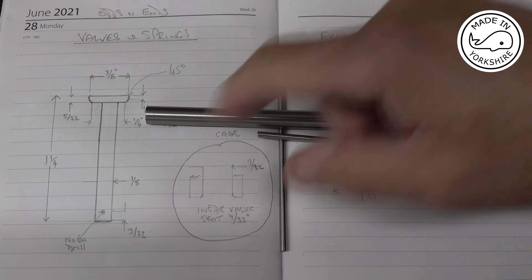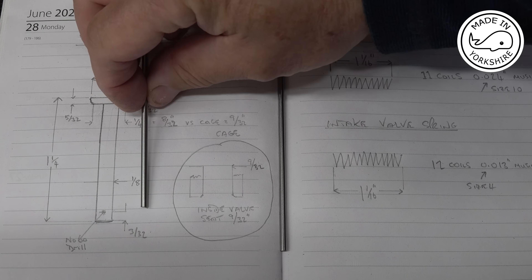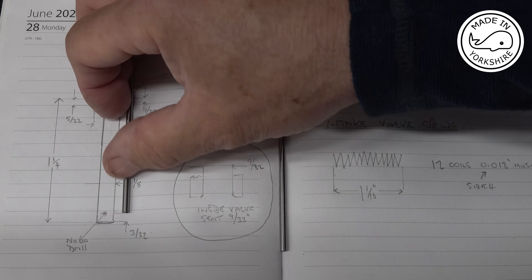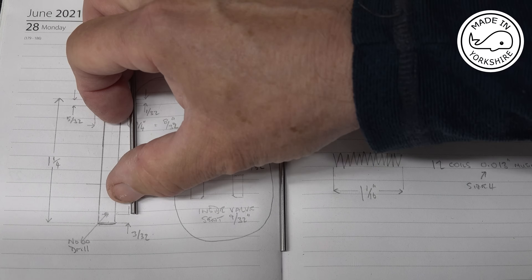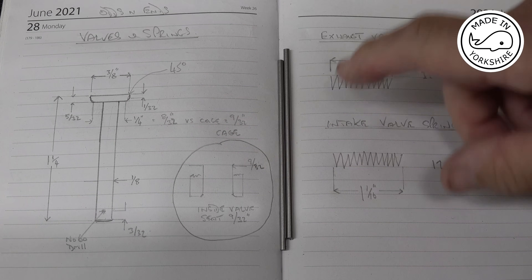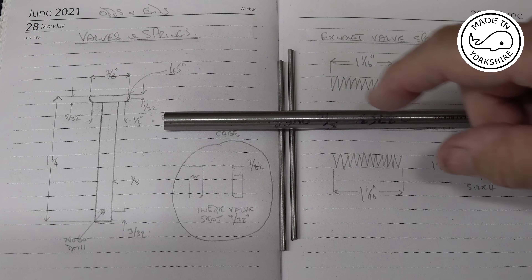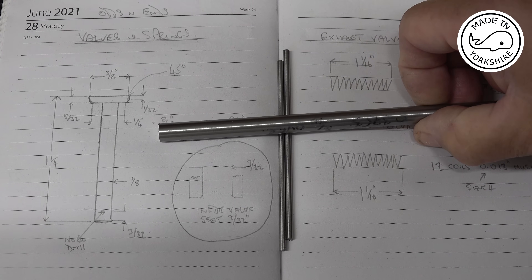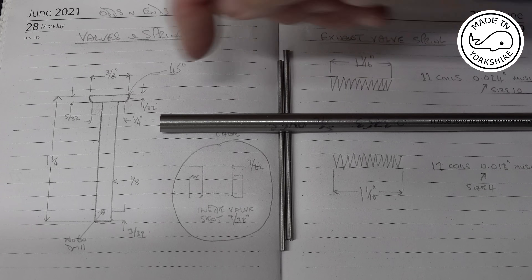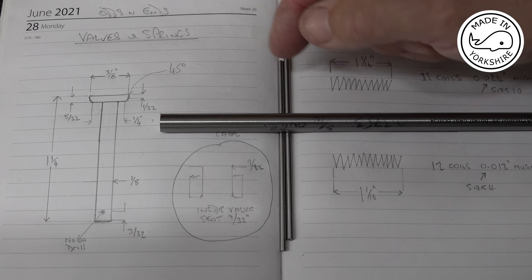The stem will be made out of one piece of silver steel which is already an eighth of an inch in diameter. All I need to do is cut it to length and then drill the hole through here for the retaining pin for the springs. Then I'll make the head out of three-eighths of an inch silver steel — I'll face it off, drill through with an eighth of an inch drill bit, and ream it to an eighth of an inch.